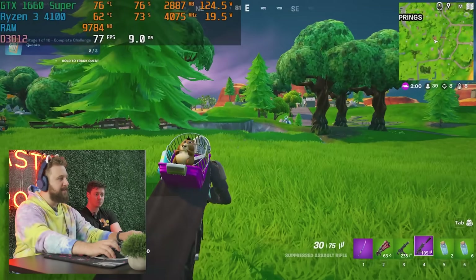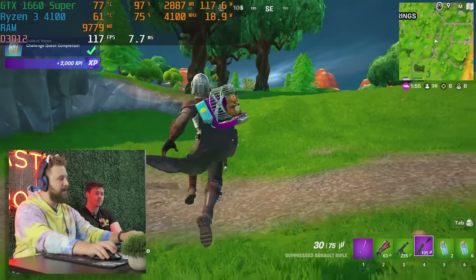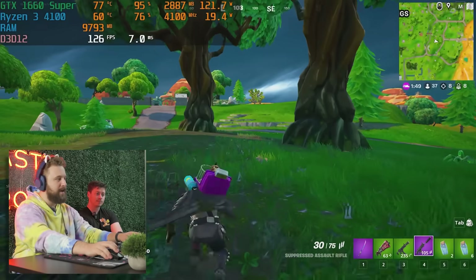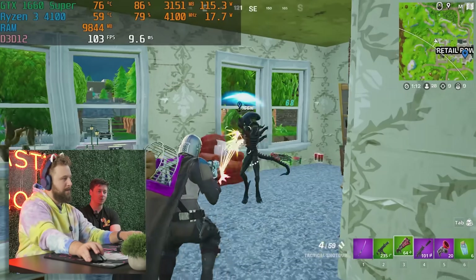I'd say it's a playable experience — it's probably just down to optimization and settings. There are definitely some stutters here and there, but we're talking about hardware that would cost more like $400 using micro-ATX parts. Budget PC is going to budget PC, especially in Fortnite, because performance can be so up and down.